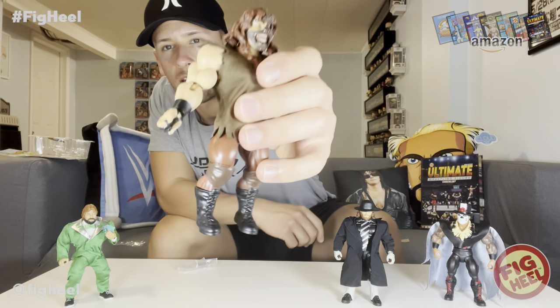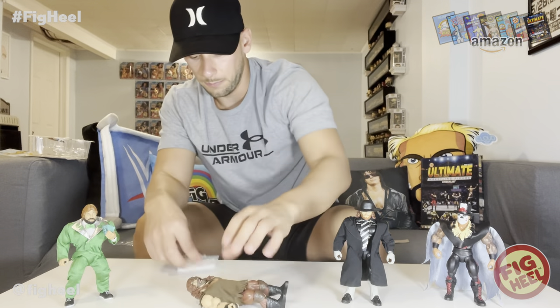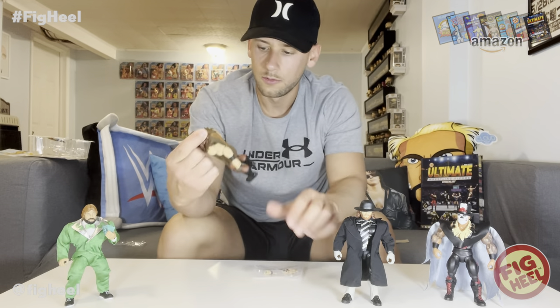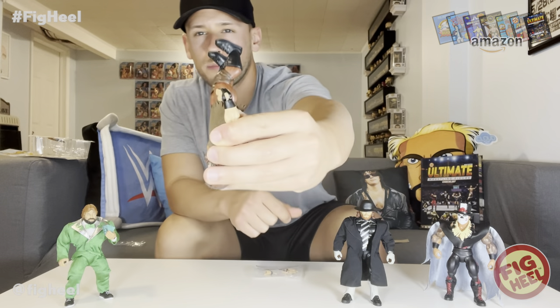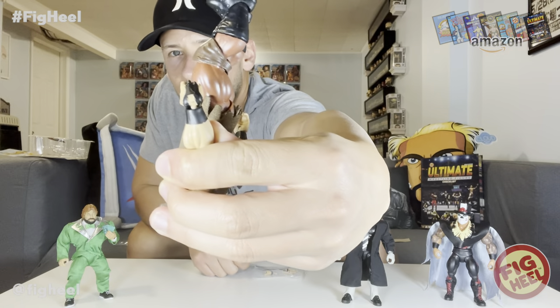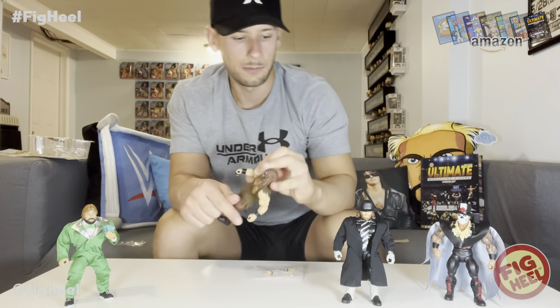That's pretty cool — looks great. Good job Mattel. He's got the mandible claw hand over here and there are a couple additional hands. I think I'm going to go with the open-handed one where the fingers aren't together. I do wish the peg was black instead — that's a little bit of a bummer.